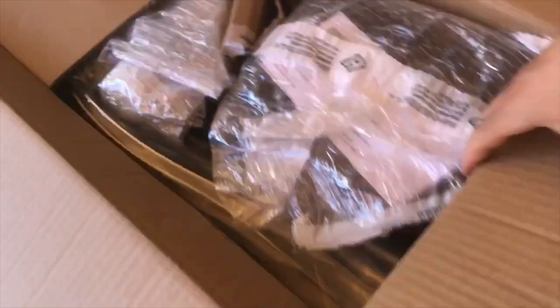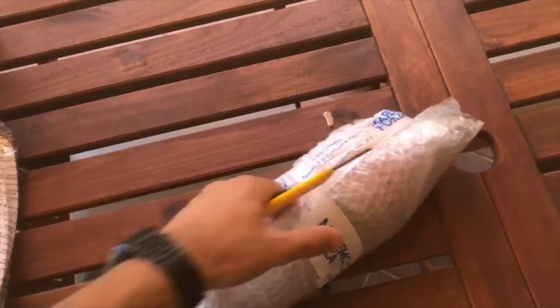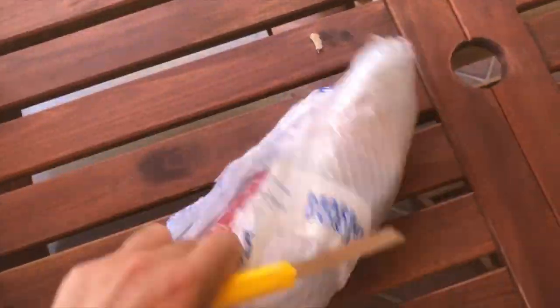Then a box arrived with some new accessories. This black box will be used to fit the battery. I've also purchased two new aluminum oars and a fire extinguisher, because it has to be on board in order to comply with our local security laws.